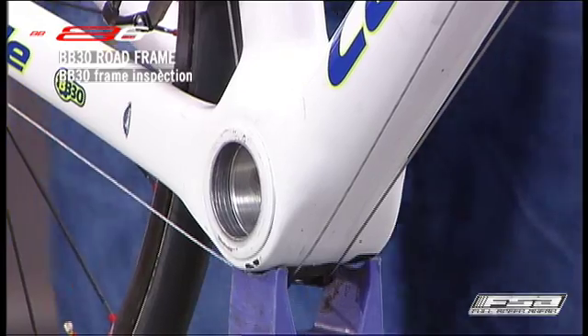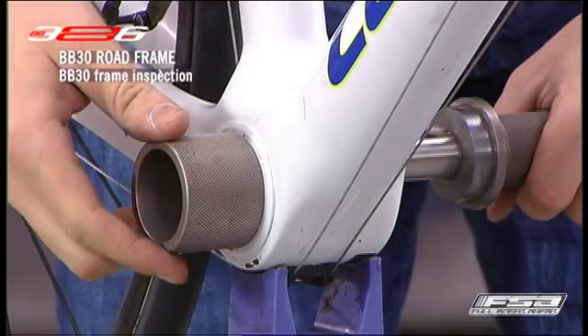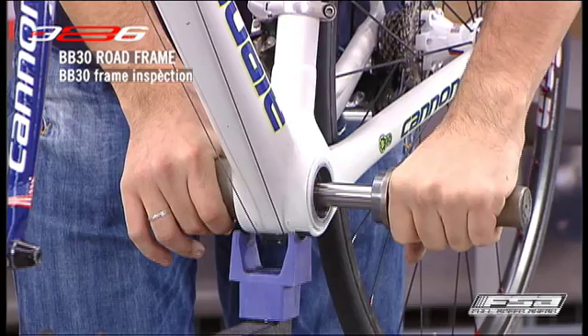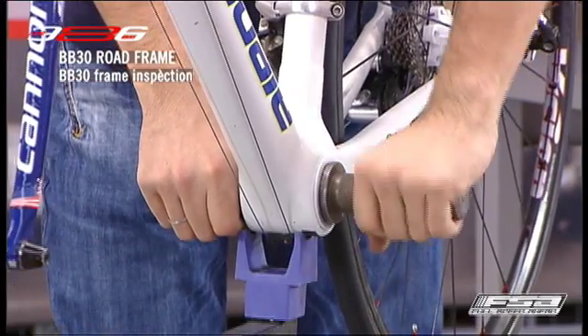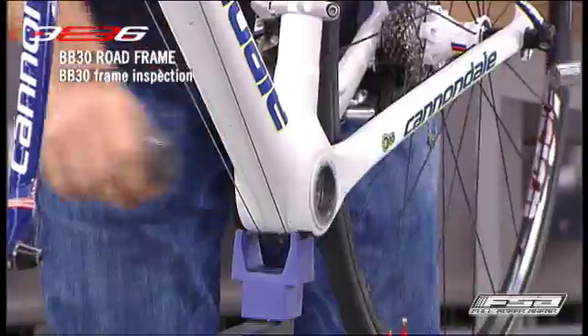Insert the shaft with handle into the left or right BB shell opening. Slide the opposing side of the gauge onto the shaft. If the gauge binds or needs excessive force to fully seat within the bottom bracket shell, this indicates the shell is not aligned and cannot be used until corrected with a BB30 shell reamer. Installing a crankset into a frame with a bottom bracket outside standard BB30 tolerances will result in noise, excess rotational friction and premature bearing failure.